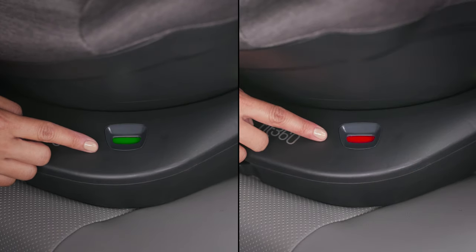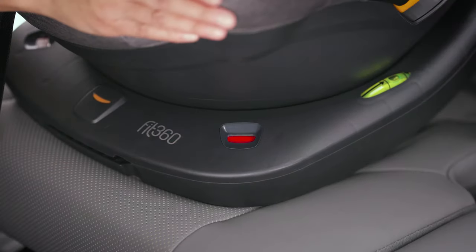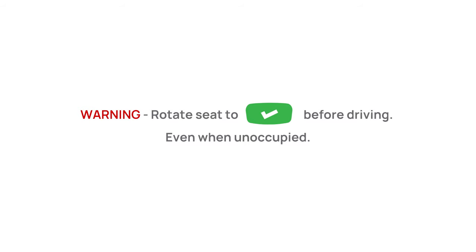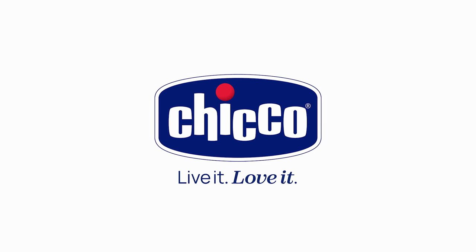If the ready to ride indicator is red, rotate the seat without depressing the release handles to lock it into position.